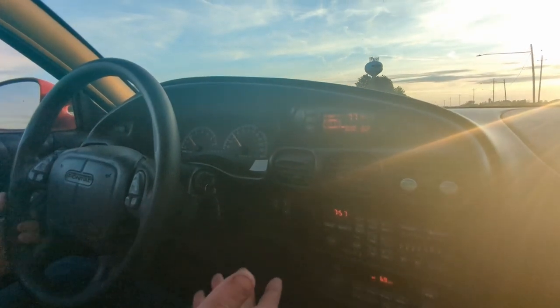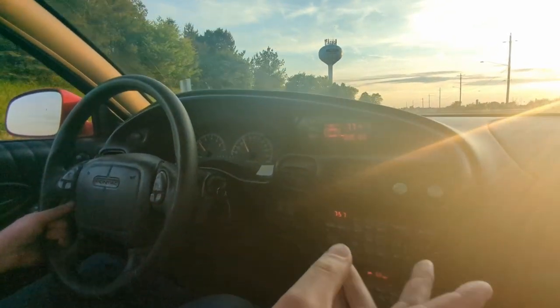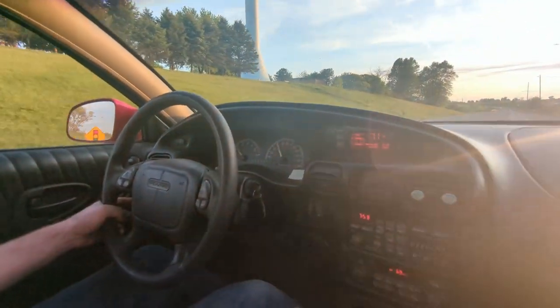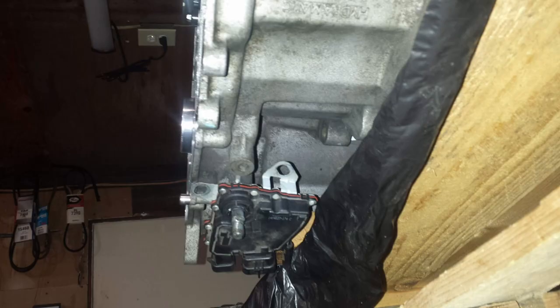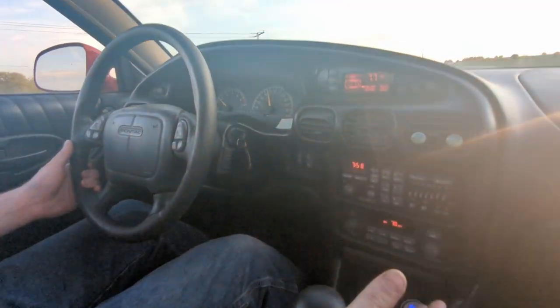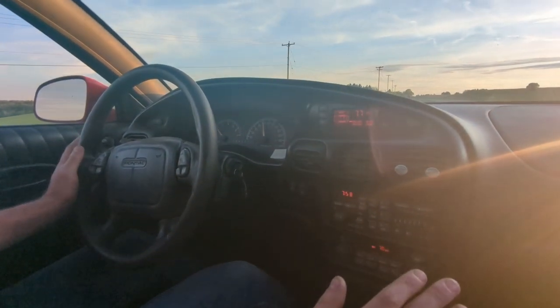With the swap, you can use the stock Caddy axles — they're actually bigger than the stock Grand Prix axles and have more splines too. Another thing: with the earlier cars that have the external neutral safety switch, you can grind a flat on the gear selector shaft and clock that switch so you can plug it in. The light that indicates the gear on the dash lines up with the shifter, and the shifter lines up with all the detents — everything works like it should, all factory GTP stuff.